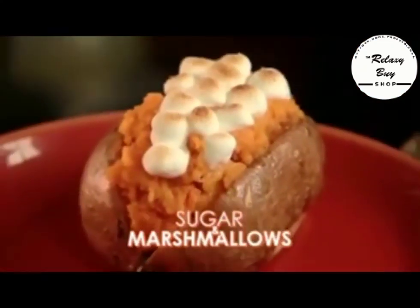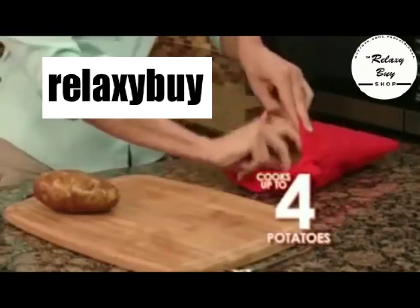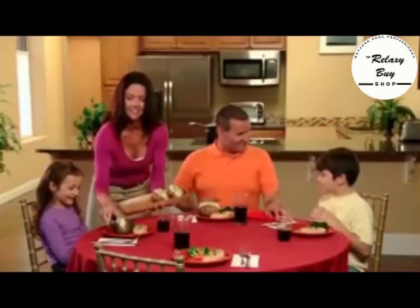Add sugar and marshmallows to sweet potatoes or yams. All Natural Potato Express cooks up to four full-size potatoes in four minutes for a delicious feast the whole family will love.